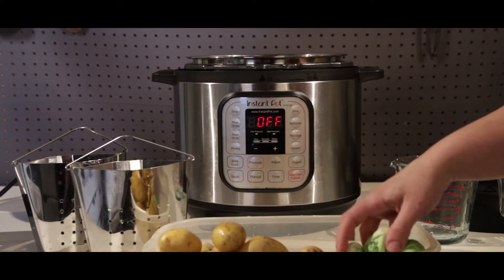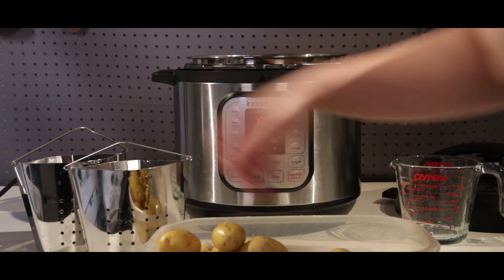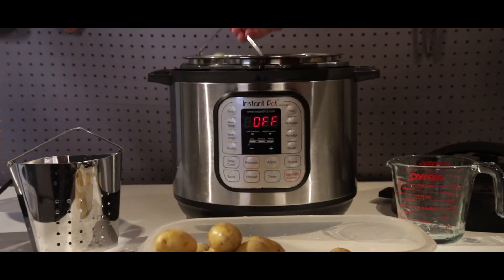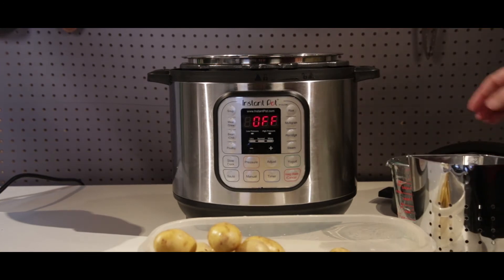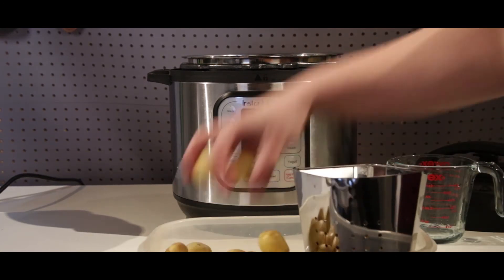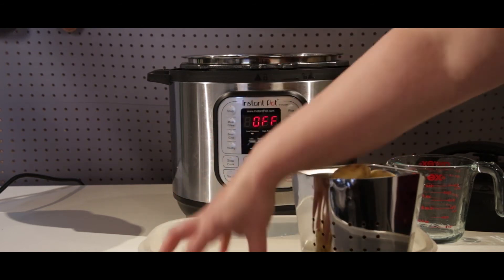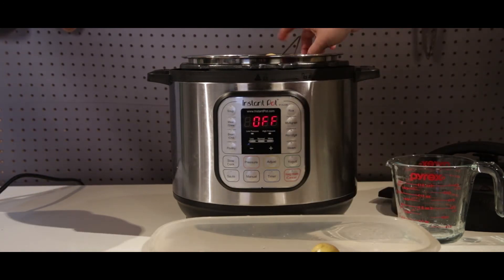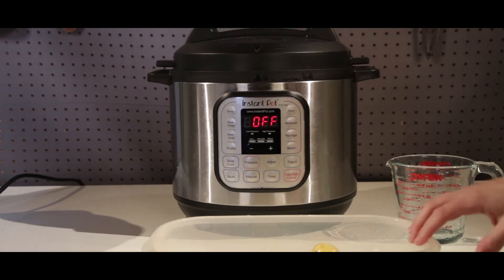We're going to go ahead and put in our Brussels sprouts — I already cleaned and washed them. We're also going to put in our baby potatoes. Whenever you're cooking Brussels sprouts, it's always good to remove the first layer of their leaves, and then you can make a score mark at the bottom with a knife just to help them cook evenly.